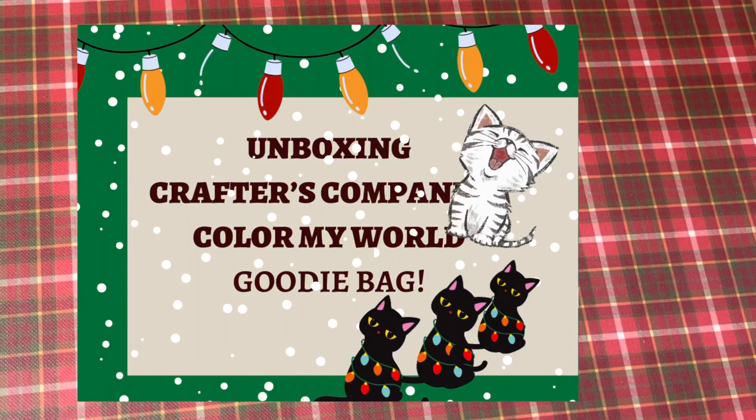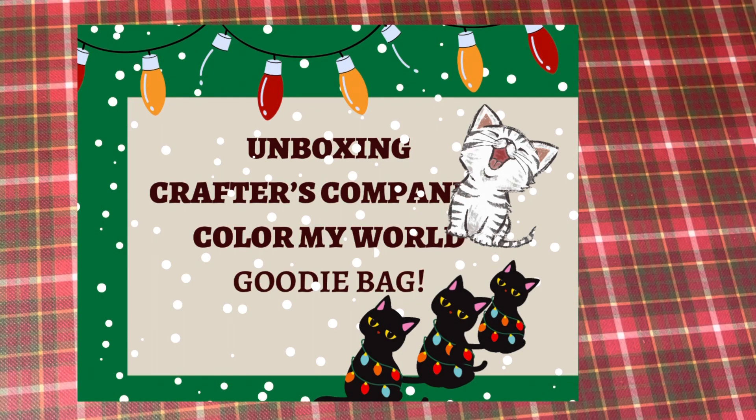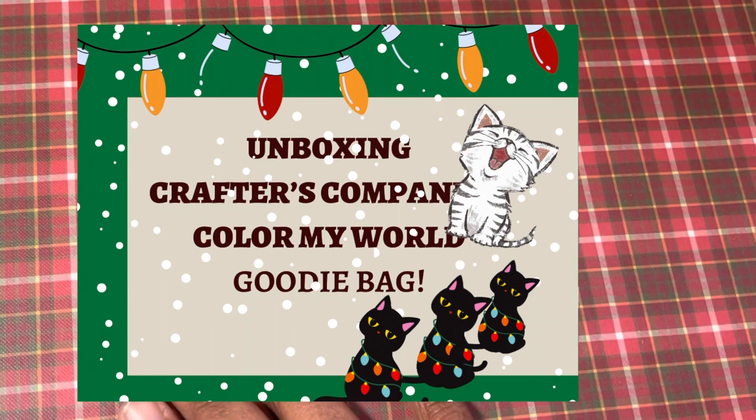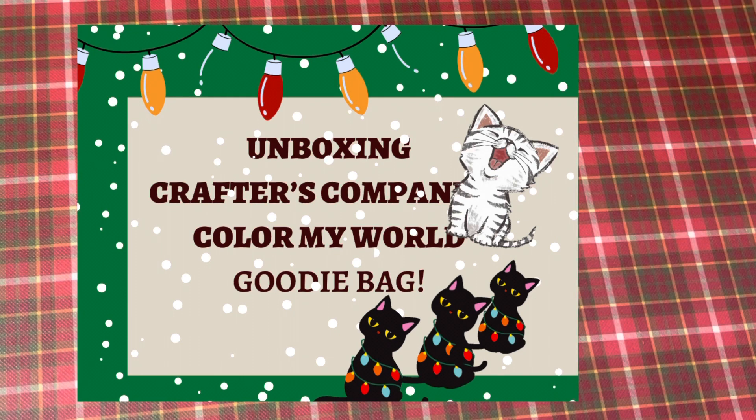Hey guys, this is Putz Pice and I am here to show you an unboxing of an HSN Craft Day item. You may or may not know that I used to be a really huge Crafters Companion fan, and over the years that has declined a lot. But the one thing I still love is their Spectrum Noir products because I love to color.